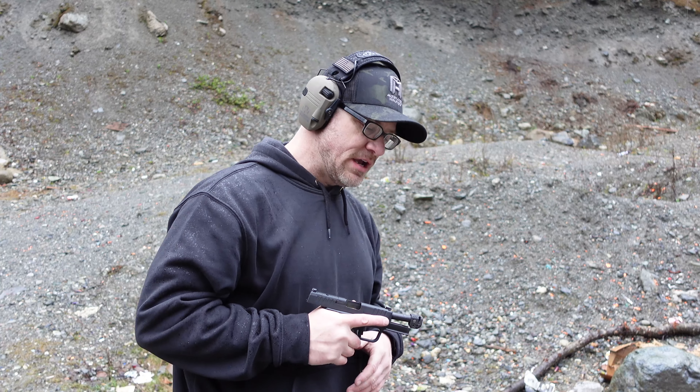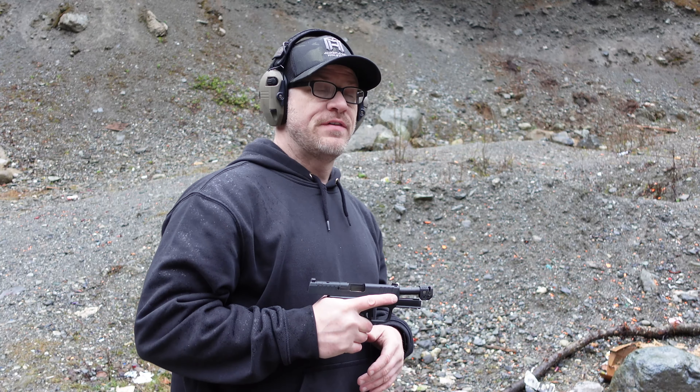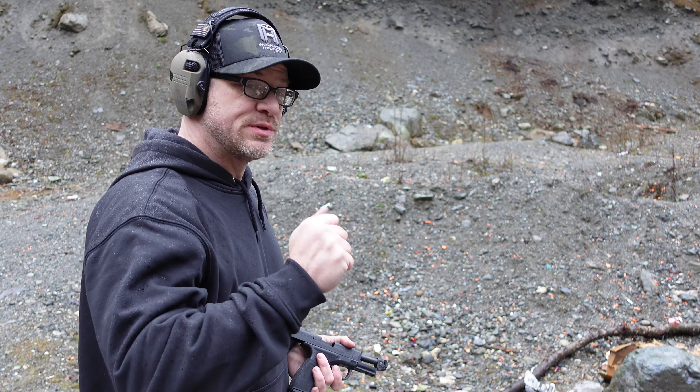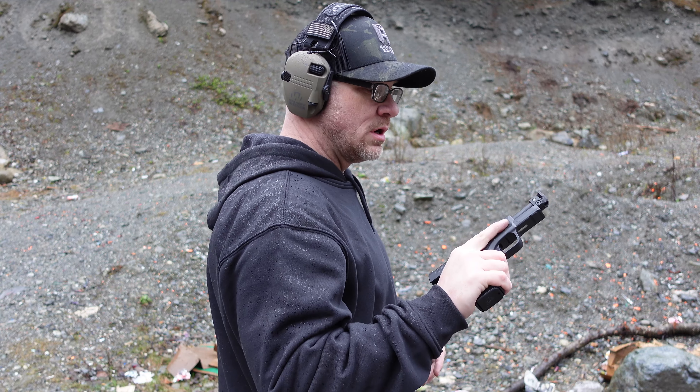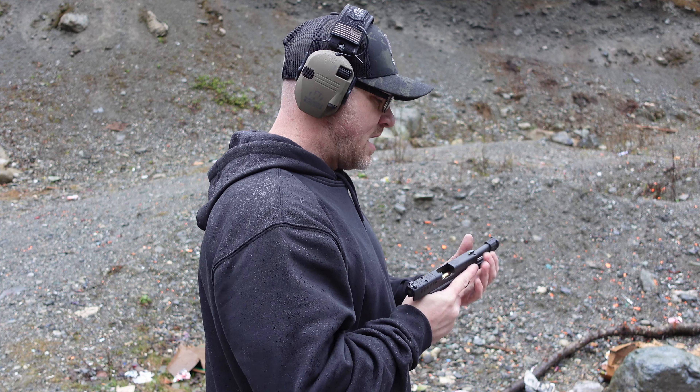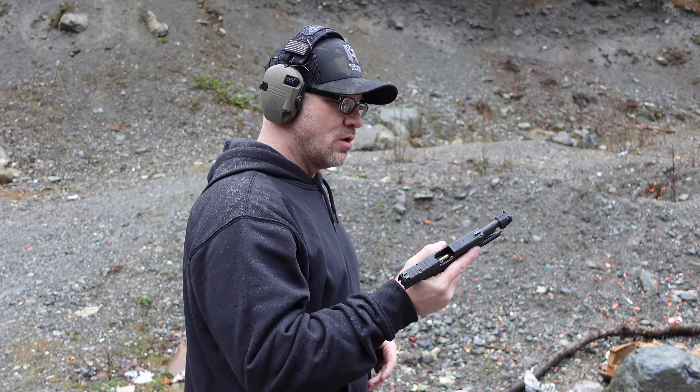Thanks for watching guys, stay safe out there, and I will see you back here real soon. It's right about 35 degrees outside, there's a bit of a drizzle going on, and my hands are frozen. So we're going to do one more mag through the Hellcat Pro with the Strike Industries comp on it, and then get out of here and go home and warm up.